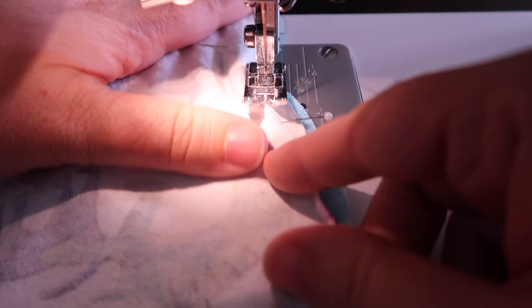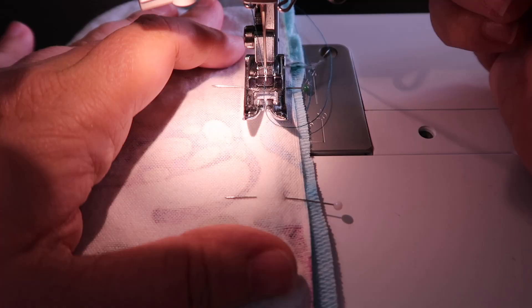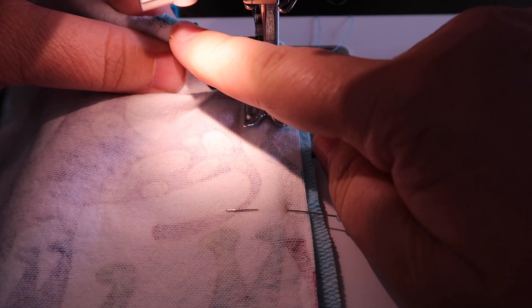I took my old sewing machine to my mom's house, so I have this new sewing machine — I like it so far. We're going to do a half-inch seam allowance; that's what I cut this at. I'm going to get it lined up — it's a little bit wobbly.